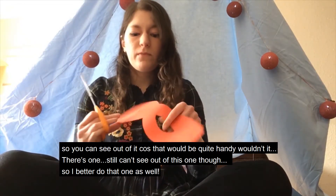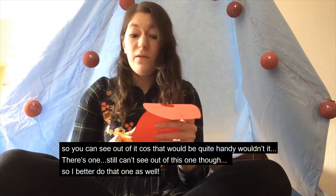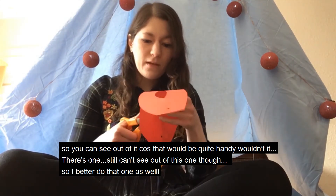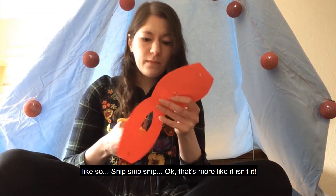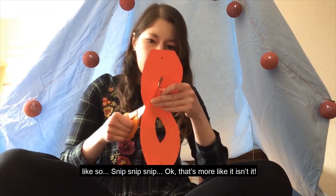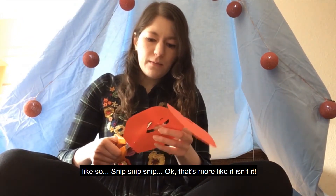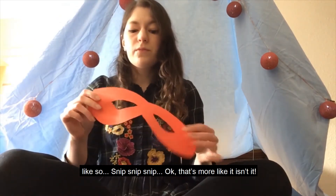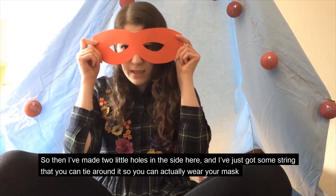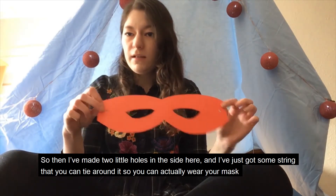There's one. Still can't see out of this one though, so I'd better do that one as well. Snip, snip, snip. Okay, that's more like it, isn't it?